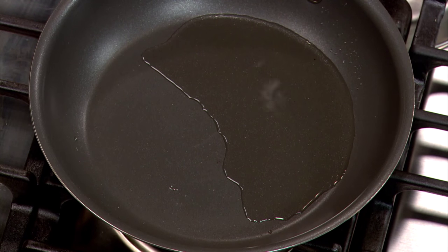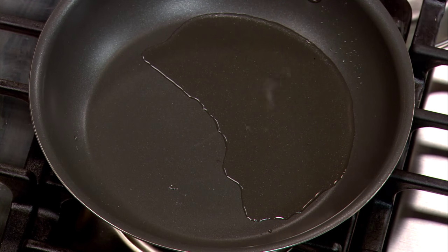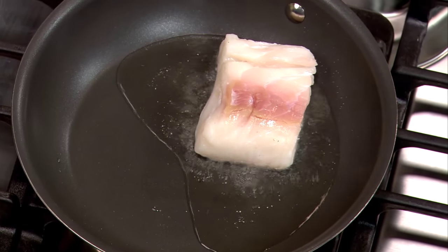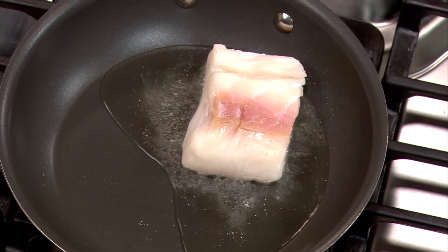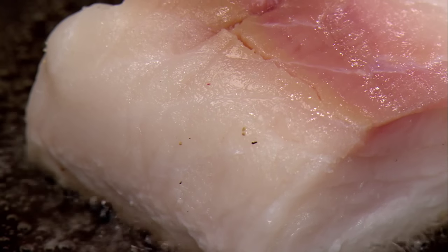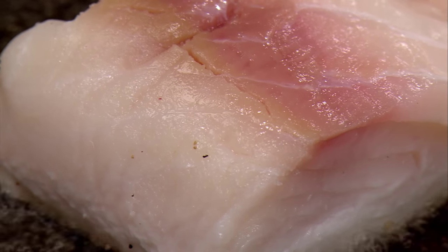The pan has the oil nice and hot, and we're going to add our fish. We want the heat at medium-low. For a piece of fish that's about an inch and a quarter thick, you don't want to cook any more than two and a half to three minutes per side.